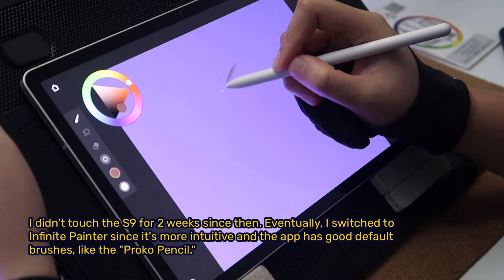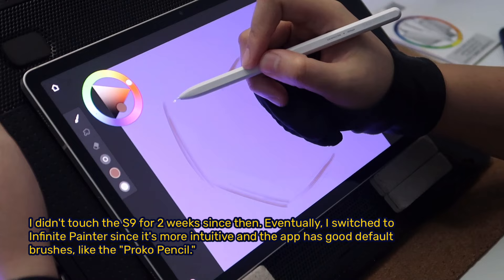I didn't touch the S9 for two weeks after that. Eventually I switched to Infinite Painter since it's more intuitive and the app has good default brushes, like the Proko pencil.